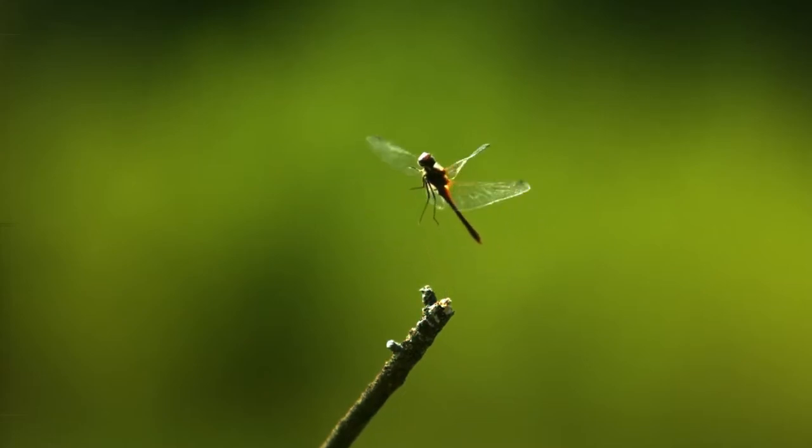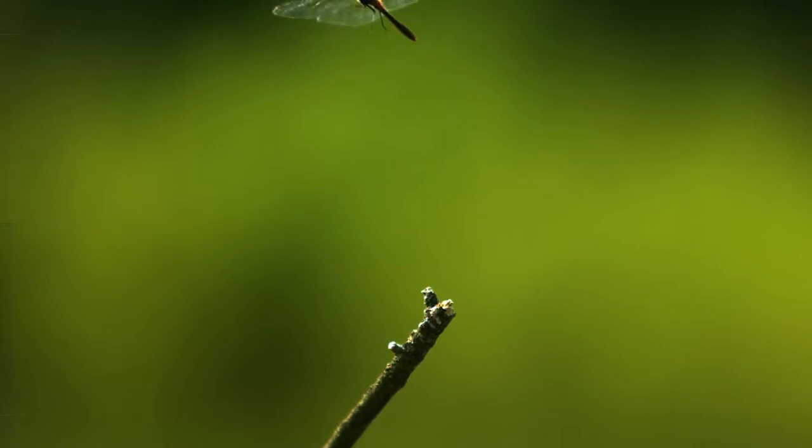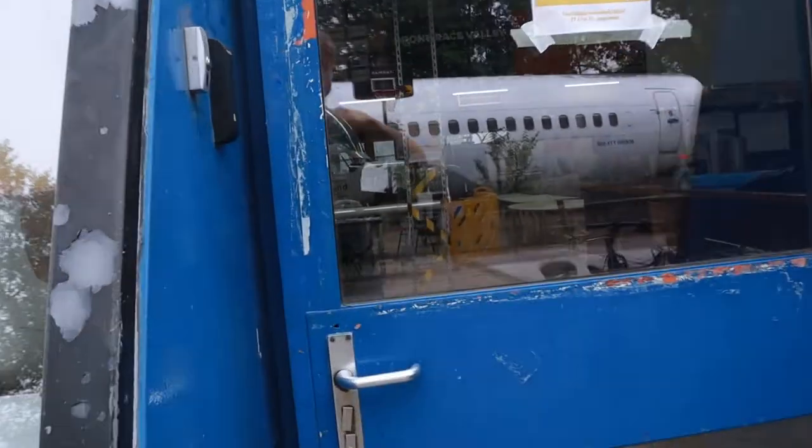This is the Dragonfly — the latest improvement in electric aviation. Wait... no, this is the Dragonfly.